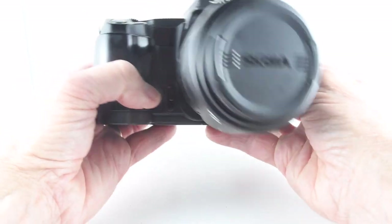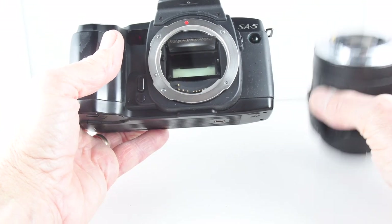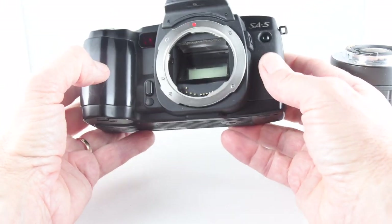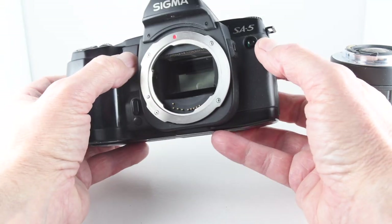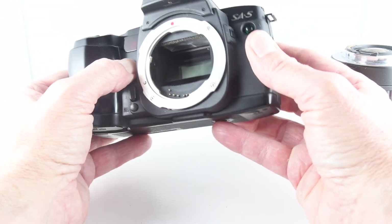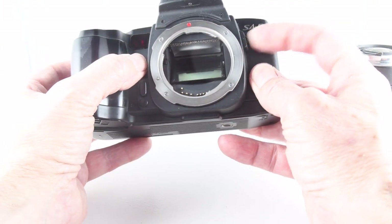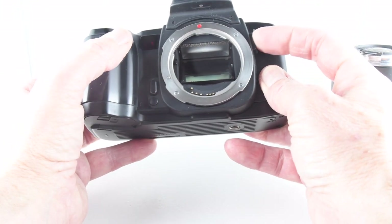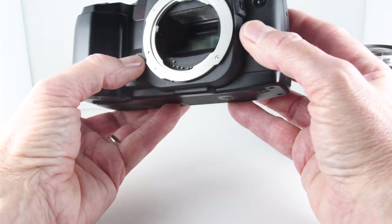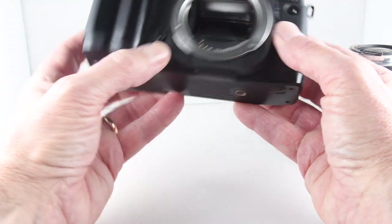Turning to the front, we have the lens release for the Sigma mount of the camera. Then we have two sensors here — one is an infrared sensor for a remote, and the other is for self-timer. Then a preview, a depth of preview button. And then auto-exposure lock — AEL — a memory lock button.